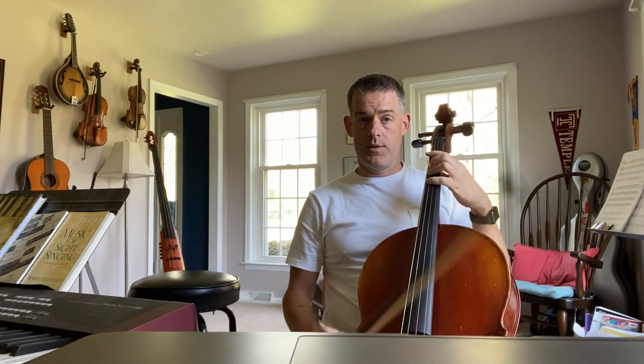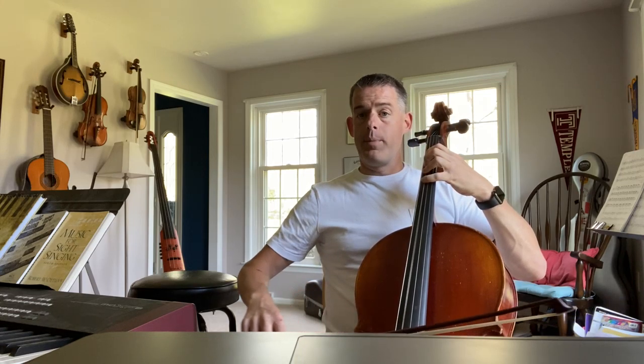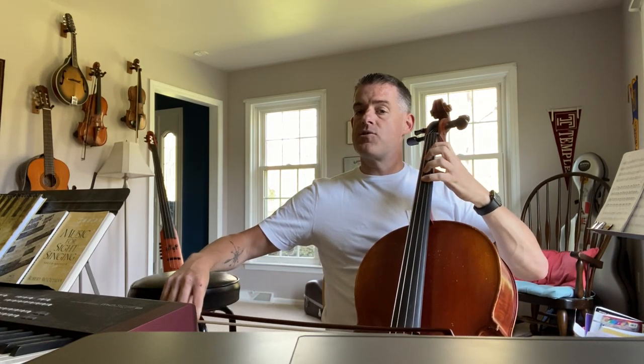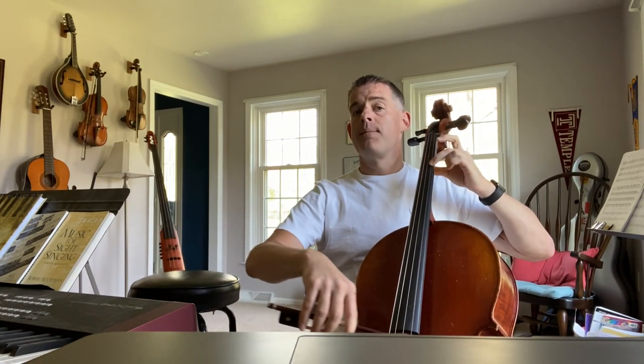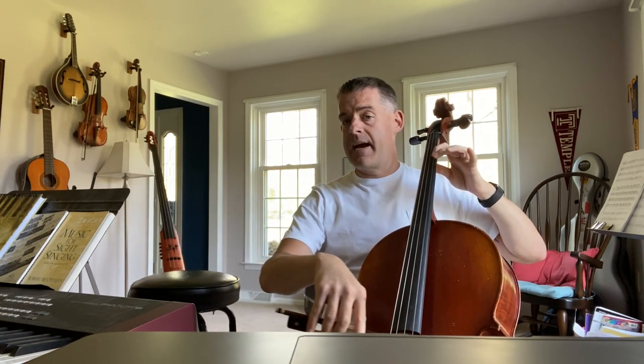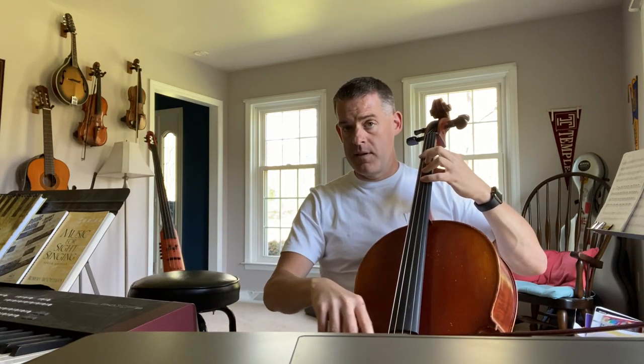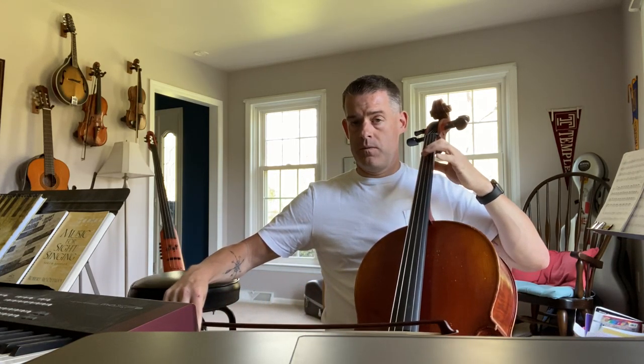Four fingers on the G string for C. Open D. E. F natural. Four fingers, G. Crossover to the A string, two fingers. All A string here. B. C natural, two. Open A. D string, four fingers. E gets one. Two fingers, F.